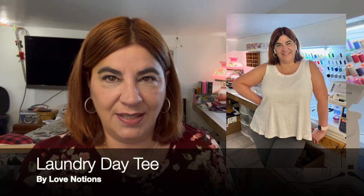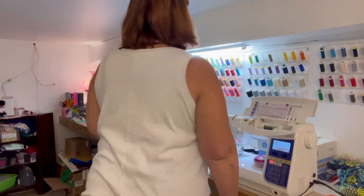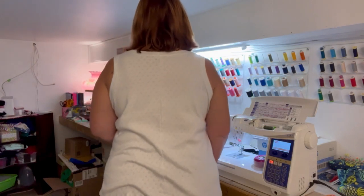Number one is the Laundry Day Tee by Love Notions, made with a white or creamy pointelle fabric that Adam from Adam Sews kindly gifted to me. I've made the Laundry Day Tee a couple of times — I'm actually wearing one today — and I always had issues with the sleeves on this tee. So I decided to make the tank version of the pattern so I wouldn't have to worry about the sleeves.